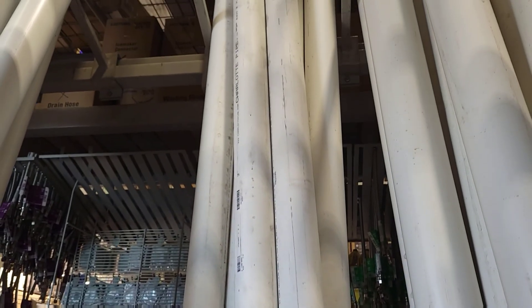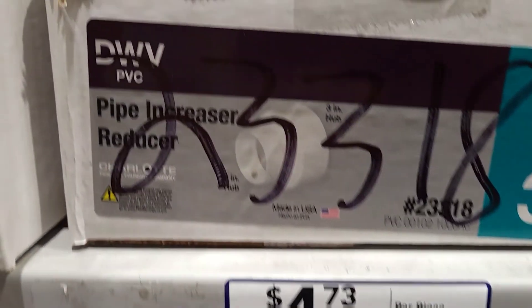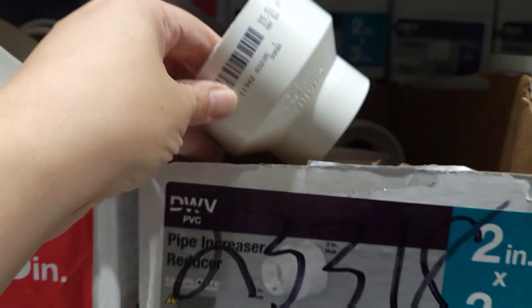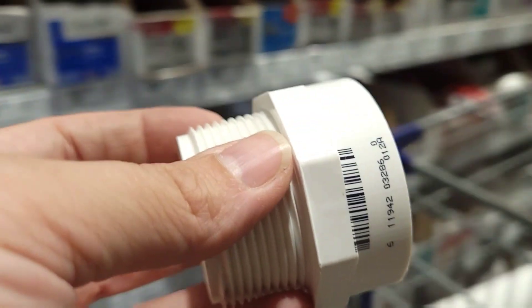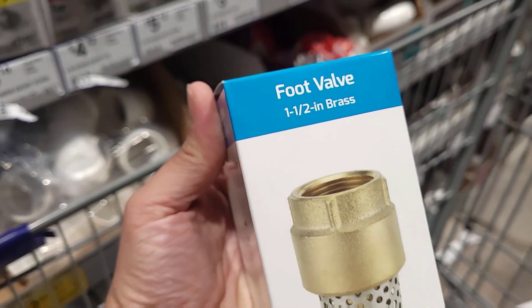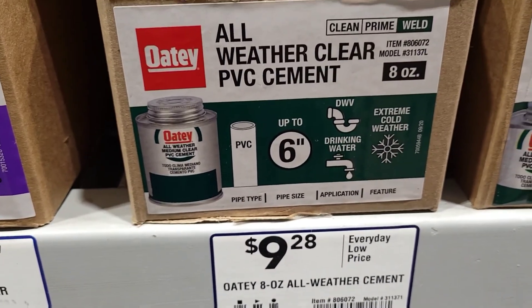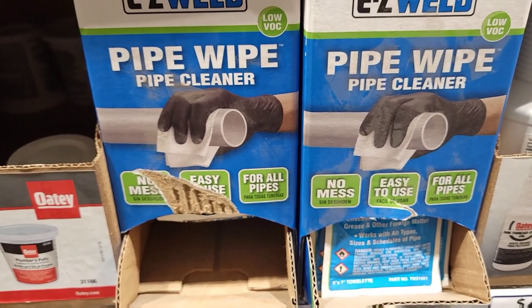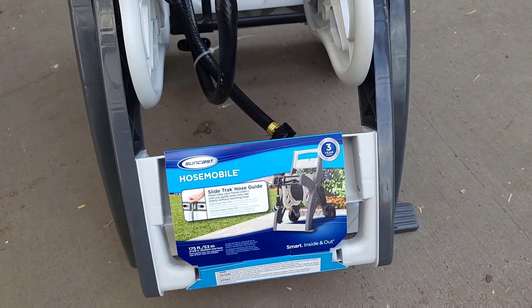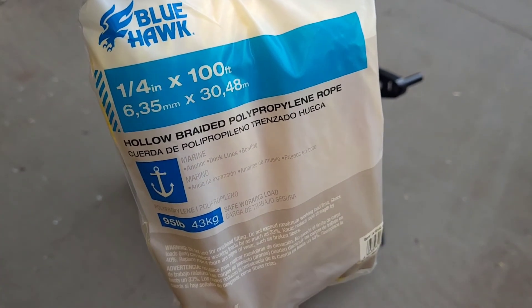So we're going to get one of these couplings here, one of these adapters — it's a male adapter, one and a half inch — and we're picking up this foot valve. We're also picking up two of these guys just to make sure it's nice and clean before we do it. Then we're picking this one up here for about $37, and the nylon rope which is 100 feet for about nine dollars.